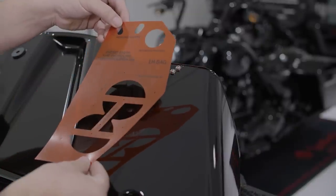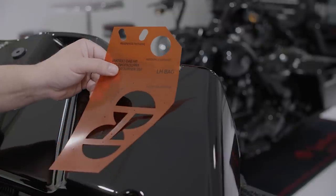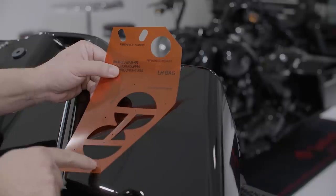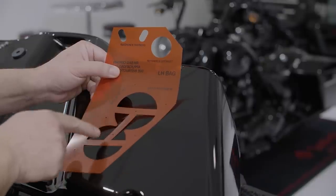Let's take a minute to explain the bulkhead drilling template. The template gives you the exact locations of your six mounting holes and bulkhead plug. This eliminates the guesswork and ensures proper alignment for every install.